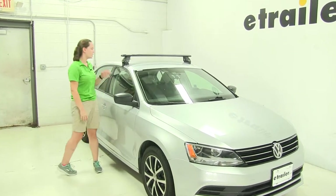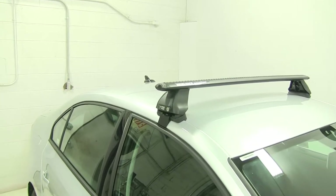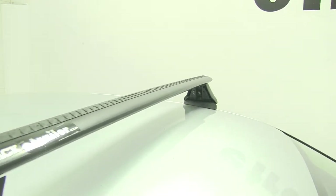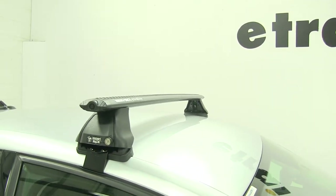Today on our 2016 Volkswagen Jetta, we're doing a test fit of the Rhino Rack Vortex Arrow crossbars. The part number for the crossbars we're using today is RRVA118B-2. For our foot pack, we're using RRRLKVA, and for our fit kit for our Jetta, we're using DK306.